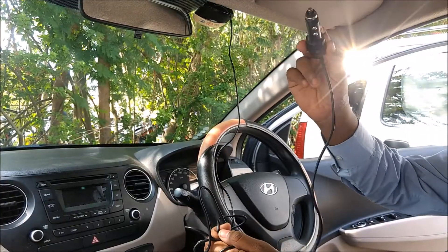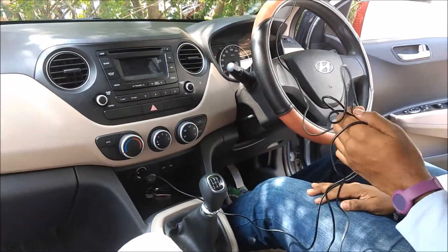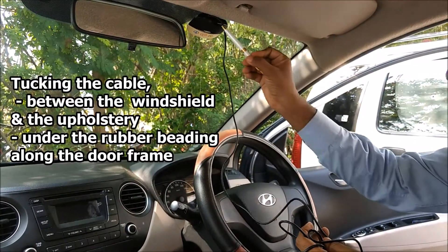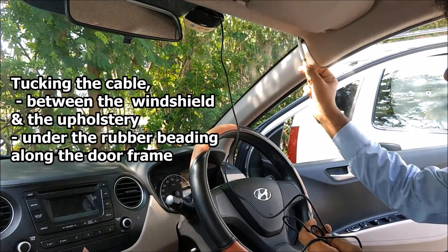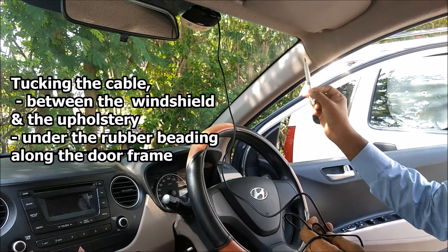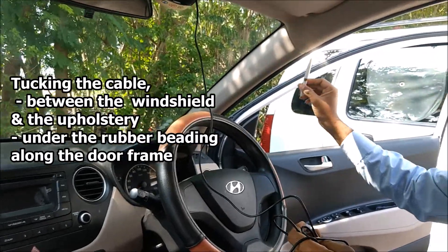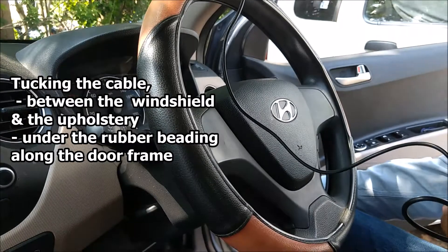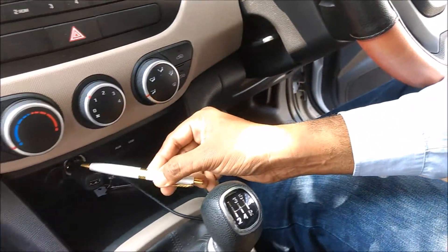The next step is to bring the adapter cable all the way down and plug it into the port. We will route the wire through the space here along the upholstery, between the plastic and upholstery, and bring it inside the rubber beading along the door frame. Then we route it around, underneath the dashboard, bring it to the side, and then to the port.